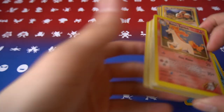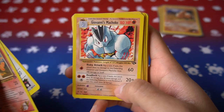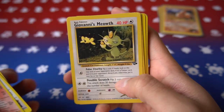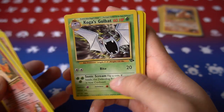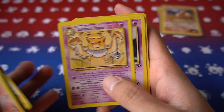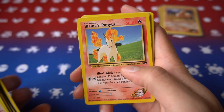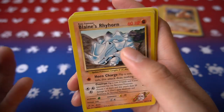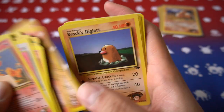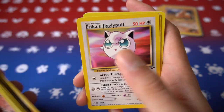Now let's go through the Gym Challenge set. Starting off we have: Blaine's Rapidash, Erika's Clefairy, Machoke, Meowth, Midorina, Golbat, Weezing, Eevee, Electrode, Hypno, Kadabra, Growlithe, Mankey, Ponyta, and another Blaine's Rhyhorn — sorry, the earlier one was Brock's, this one is Blaine's.